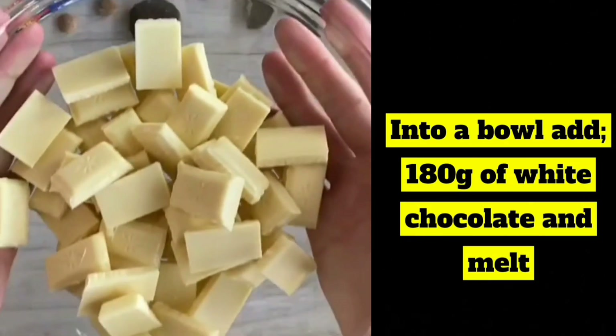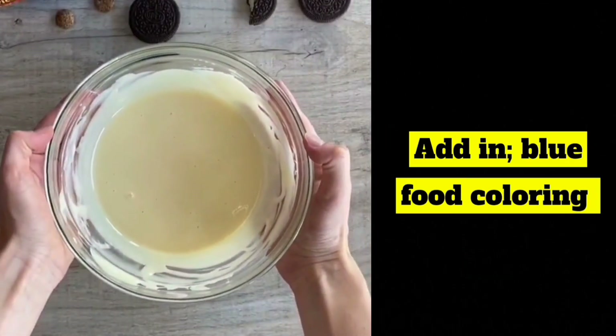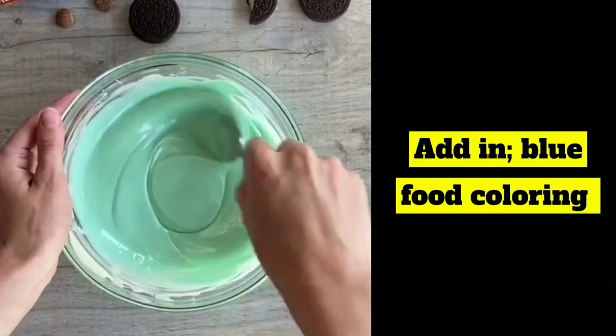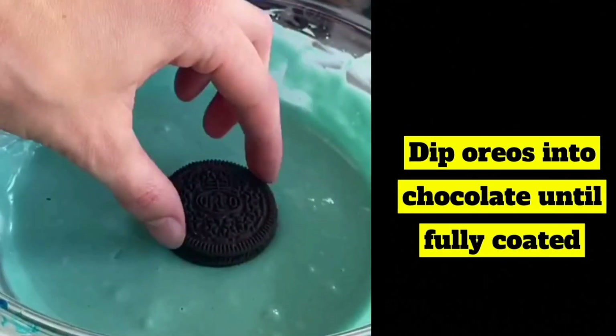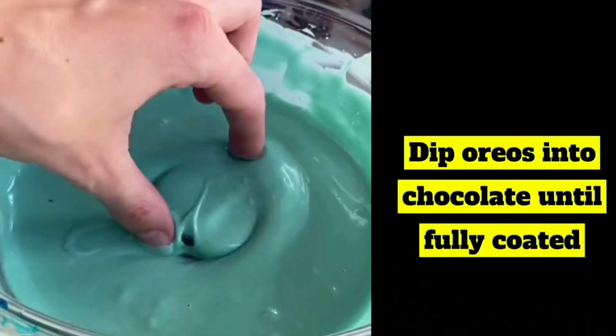Into a bowl add 180 grams of white chocolate and melt. Add in blue food coloring. Dip Oreos into chocolate until fully coated.